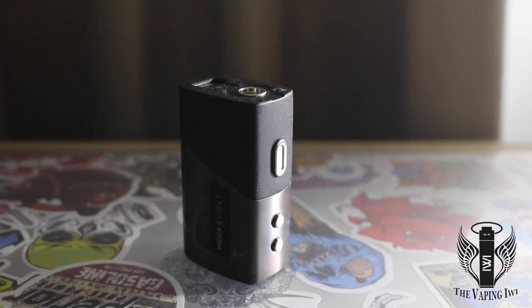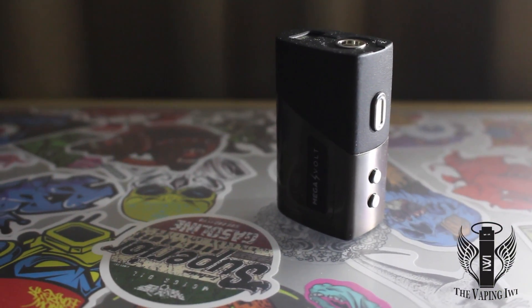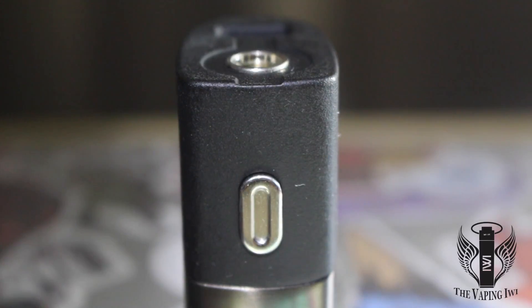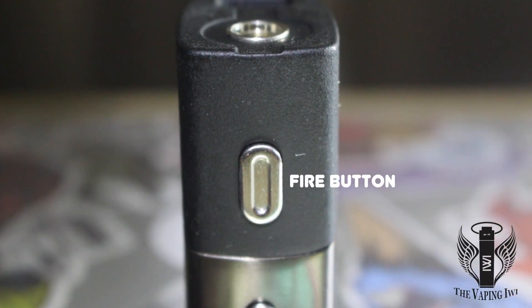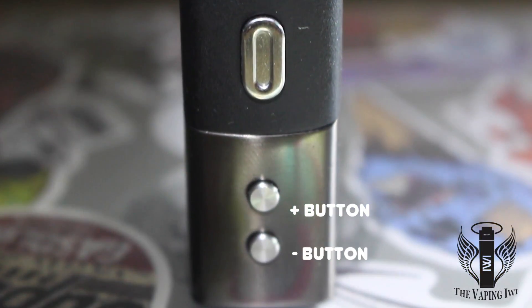This device is an 80 watt device with an integrated 1750 milliamp hour battery. The front of the device sports the fire button as well as the plus and minus buttons, which also double up as navigation for the system.